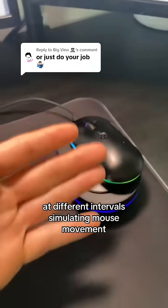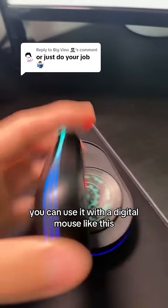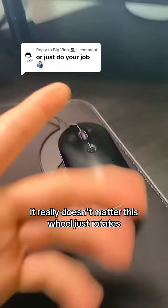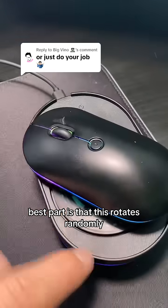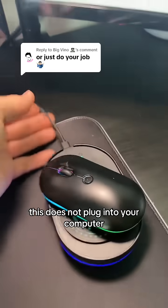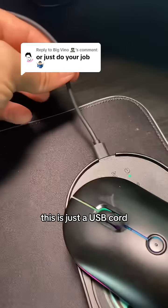Basically, the way this mouse jiggler works is it rotates this little wheel at random intervals, simulating mouse movement. You can use it with a digital mouse or an analog one — it really doesn't matter. This wheel just rotates and simulates mouse movement. The best part is it rotates randomly, so it doesn't create any pattern. There's no hardware ID because there's no software.